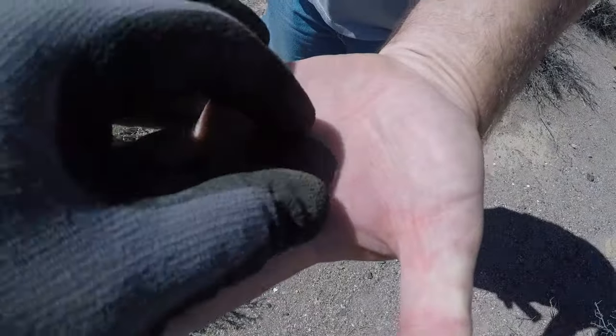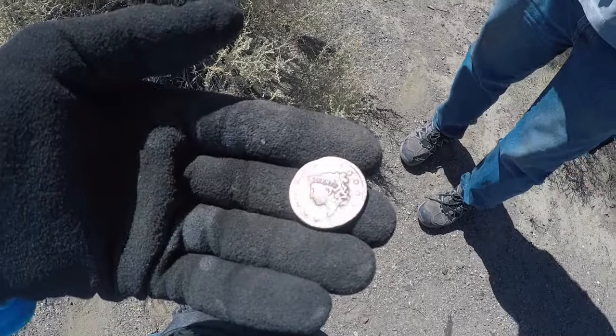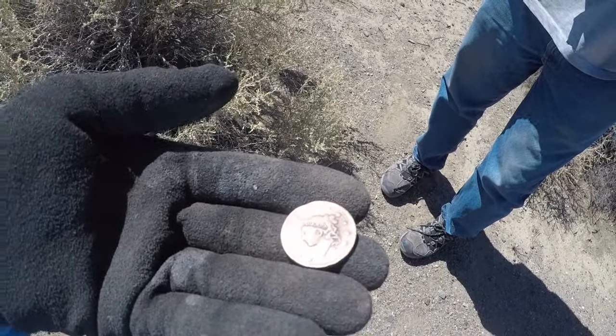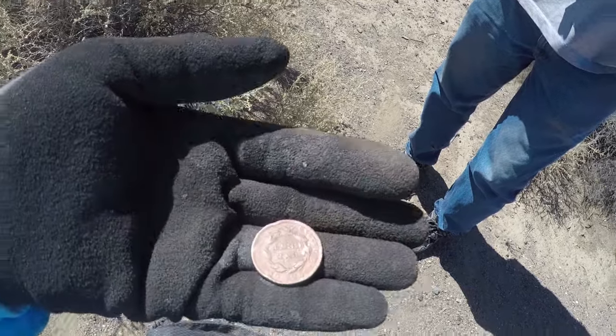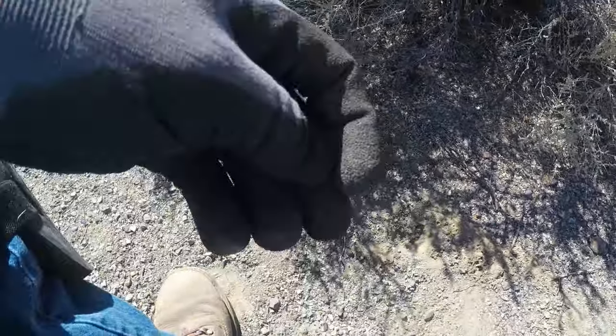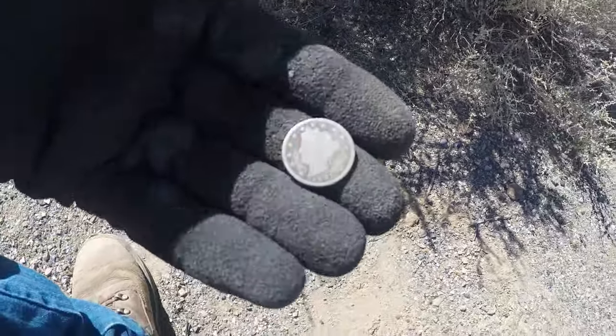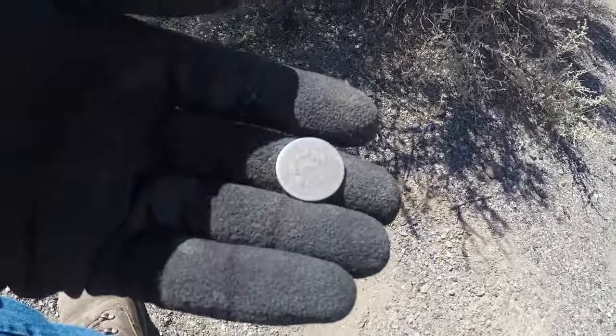Look at that large cent — it's in beautiful shape, 1882. All right, I got something right here. I didn't film it because it was a funky reading, but it's a 1905 V nickel. Here's my nickel — yeah, I got a V nickel.